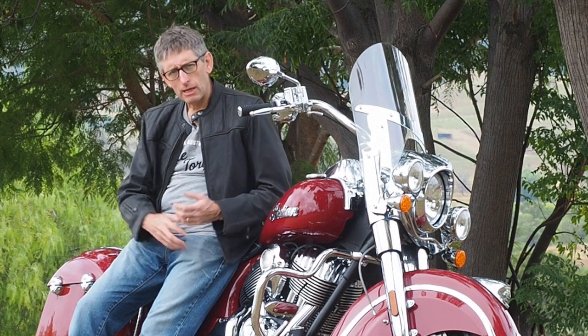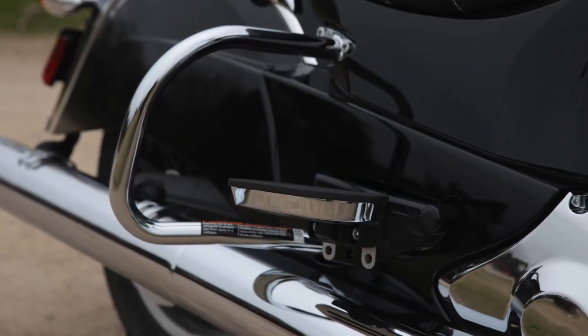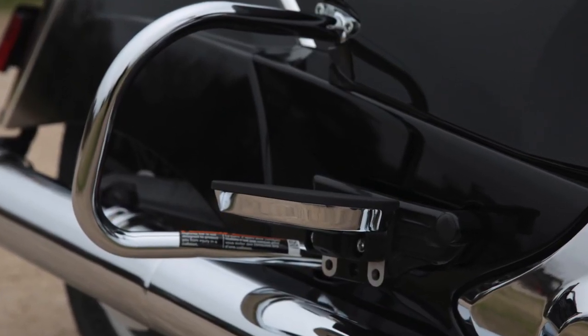On this bike there are also footboards for the passenger that can be adjusted up and down for height and comfort to get them exactly right. So this is a machine built for two.